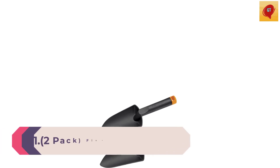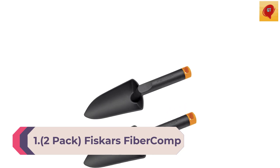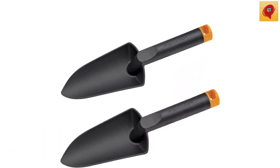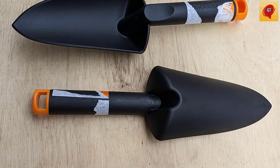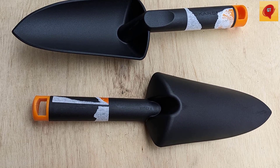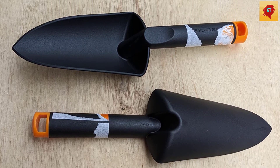Number 1. 2-Pack Fiskars FiberComp 11" Trowel. Ideal for digging into tough soil and breaking up hardened dirt clods. The oversized head displaces more soil to speed up your work. The one-piece design won't loosen, bend at the neck, or break while digging. The FiberComp design is lightweight for easy handling yet stronger than steel for lasting value, and it comes with a lifetime warranty.